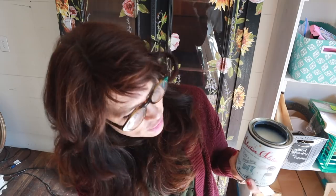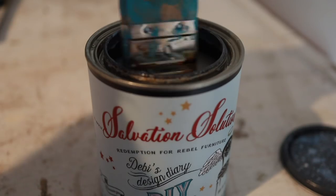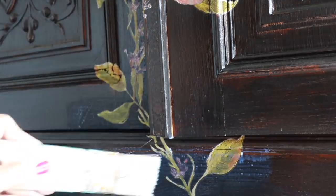I remembered that we have Salvation Solution. It's called Salvation Solution because it's supposed to redeem rebel furniture. I thought this would be a good time to tell you about my own personal salvation story — I've never talked about it before. Salvation Solution is our low VOC primer. It comes in clear and white, and I was hoping the clear would work over the top of the transfer.